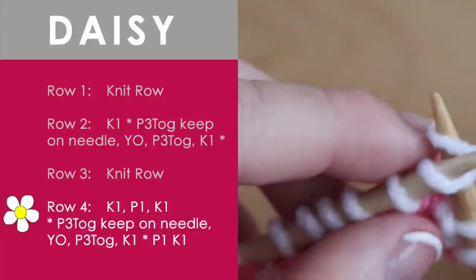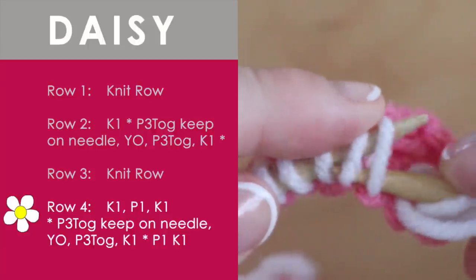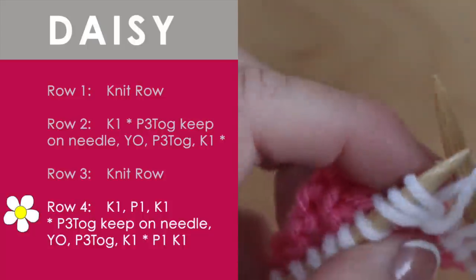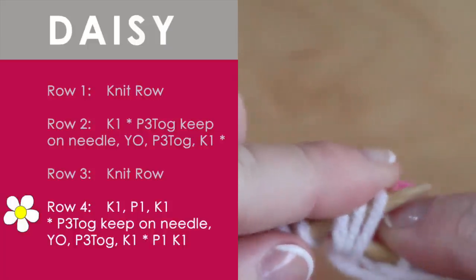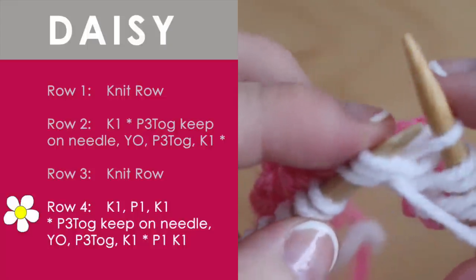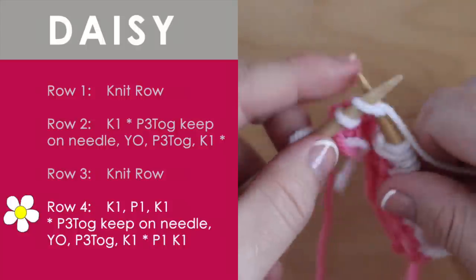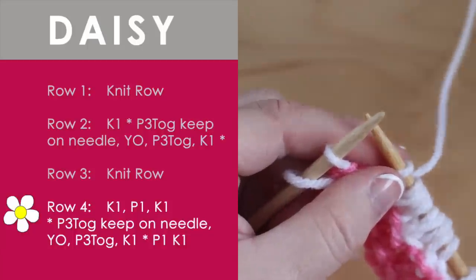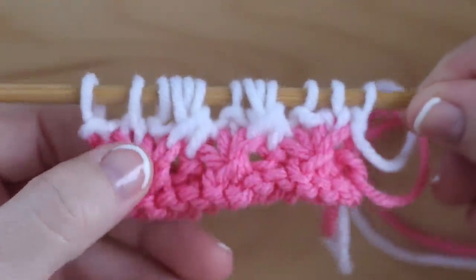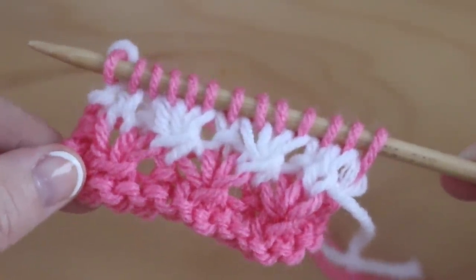And we are going to do the daisy stitch — you know the drill. We are going to put our yarn in front, and this might even be a little bit easier with the white yarn. We go ahead and we are going to purl three together. Remember, we yarn over counter-clockwise, then we put our needle right back into those three stitches, we purl the stitch, there it is on our right needle, and we get to take them off our left needle. Then we knit one. Do this series all the way down the row until you get to the end, and at the end you are just going to do an extra purl one, knit one. Now the daisies don't look very defined — they look better once you do that next all-knit row. So here is what it looks like so we can see our pretty white daisies.